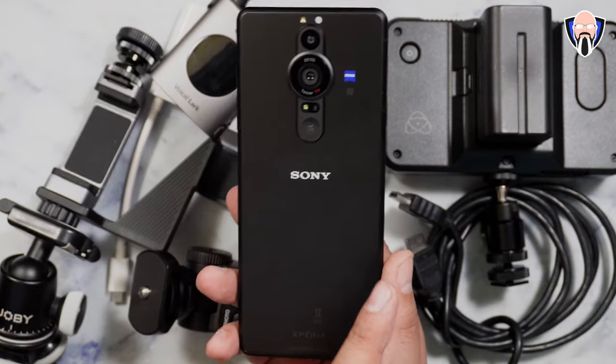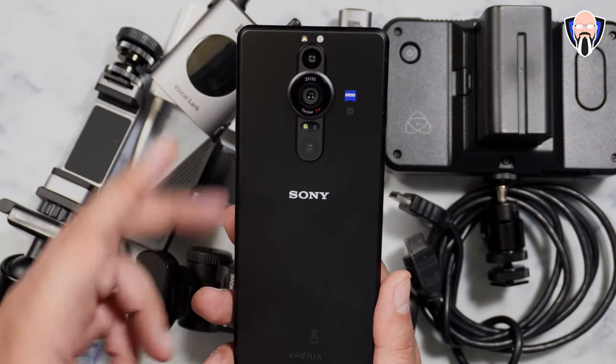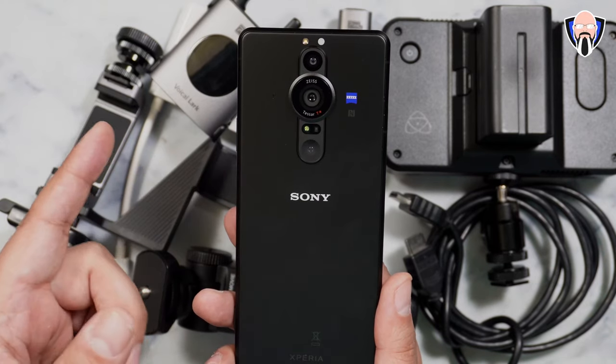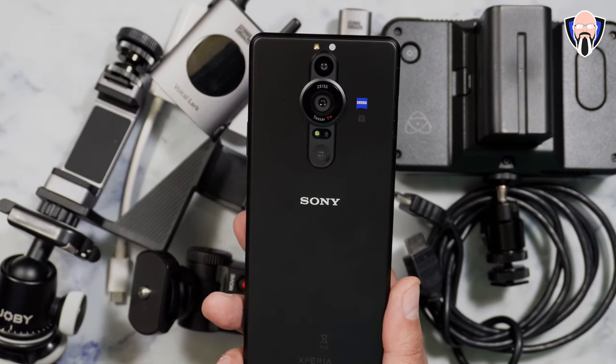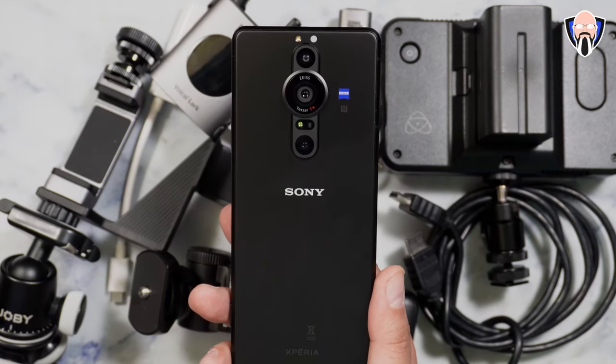Even though it's technically the successor to the Xperia Pro from last year, there are some differences to keep in mind. The triple camera setup is slightly different — we have a 16mm, a 24mm, and a 50mm. And of course you can see that we have the one-inch sensor coming in from the RX100 Mark 7.